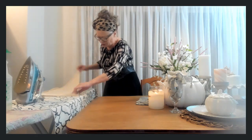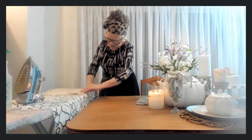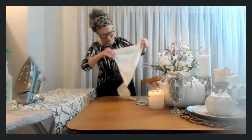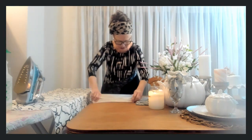Fold a quarter inch, iron it down, then fold another quarter inch and iron it down again, and then you can sew the side. Do the same on the other side and then do the ends — they'll be in a square like this.